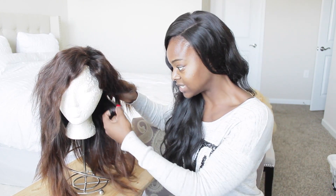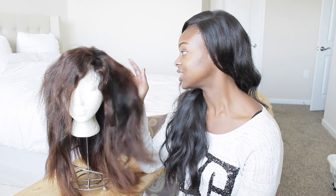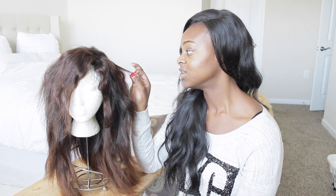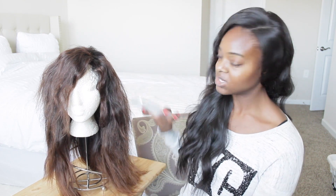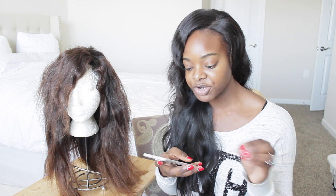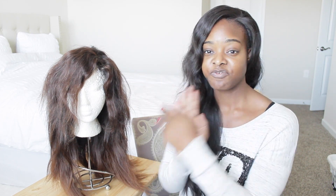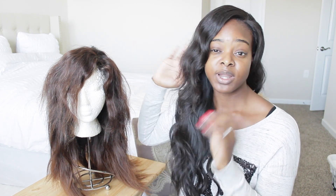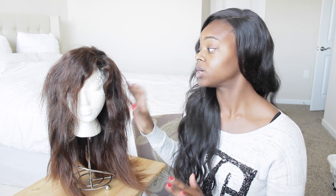The shedding wasn't bad at all, and tangling — I never had any tangles, even when I went snorkeling. I really enjoyed this hair. When you get it, you'll see how nice and buttery and silky the bundles are. I'm going to start ranking my AliExpress vendors, and I'm giving this one a five out of five — nothing about it would make me give it a four.